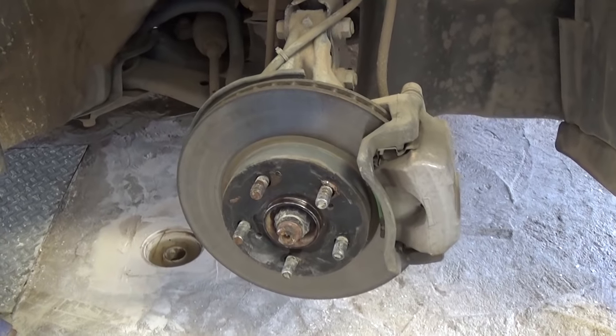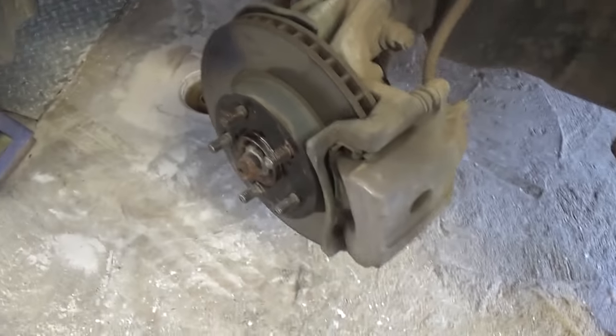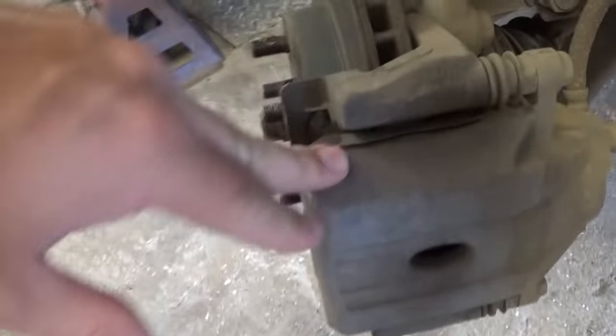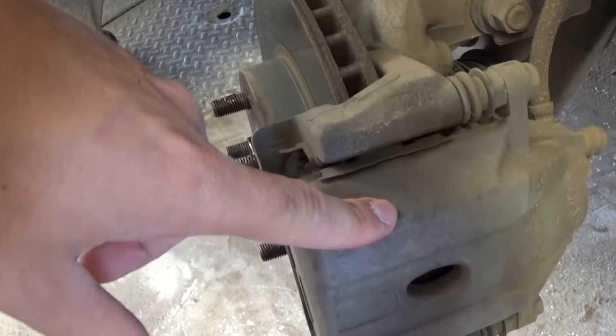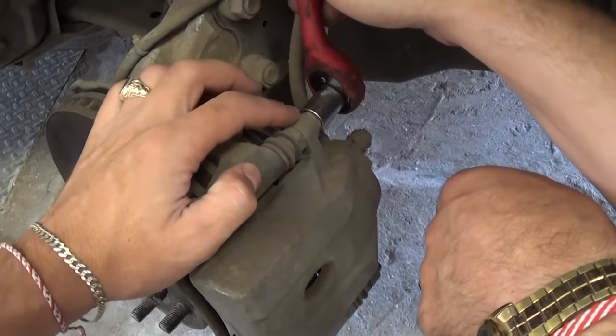Now we need to turn the steering wheel to the right so we can work on the brakes and have enough room. This is the brake caliper right here.